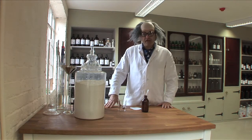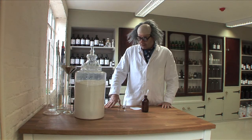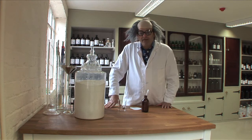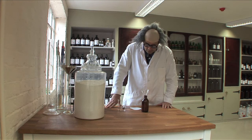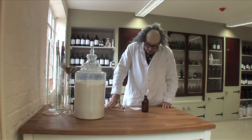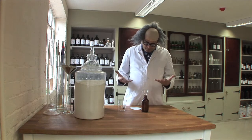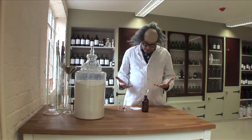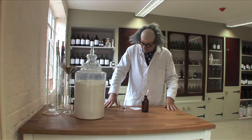I'm going to talk about fining now, or clarification. This is a technique that I basically know from winemaking and I've applied it to perfume. As you know, when we work with naturals, particularly the concretes and absolutes, there are a lot of waxes called stearates and they basically make the product very, very cloudy and gloopy. So I'm going to show you how to do fining.